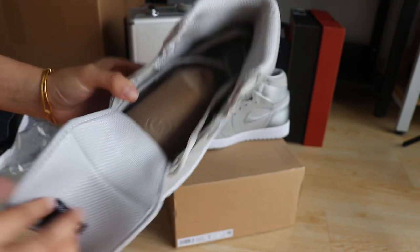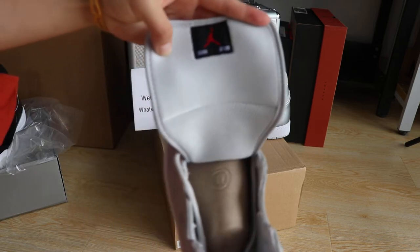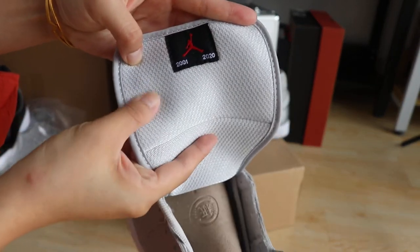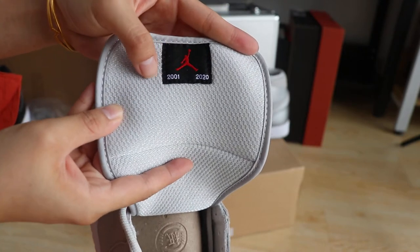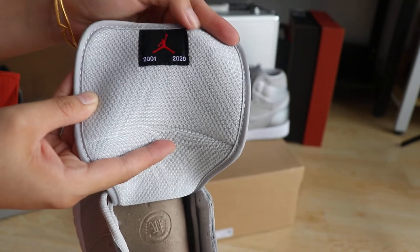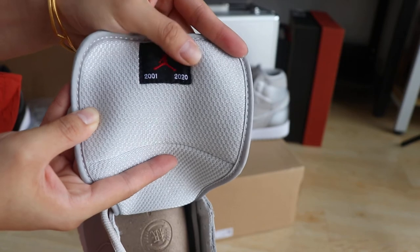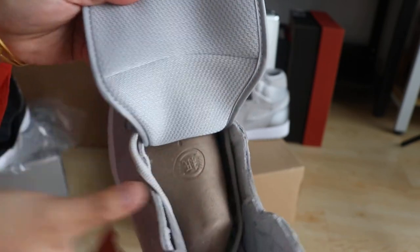We're going to look at the top tongue area now. This comes with a different material — a little bit of sponge padding. It has the years 2001 and 2020 on it. This has a little bit of sponge — feeling so nice.